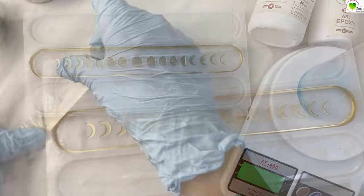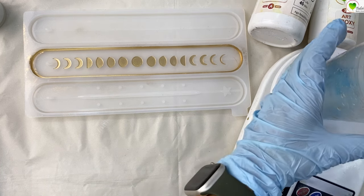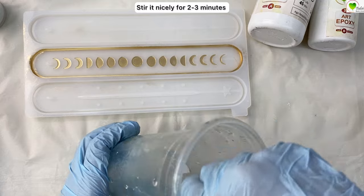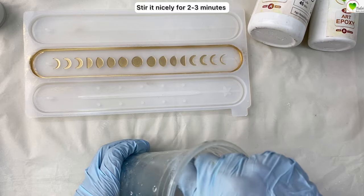Once we are ready with our mold, we'll mix up the resin. We are taking a 3-to-1 epoxy resin — that means 3 parts of resin and 1 part of hardener. For this very small mold, we have taken 30 ml of resin and 10 ml of hardener. Mix it nicely until dissolved, then leave it for 5 to 7 minutes so all the bubbles settle. It has a longer pot life, so there's no harm leaving it aside for a few minutes.